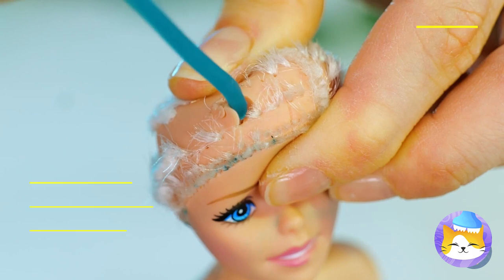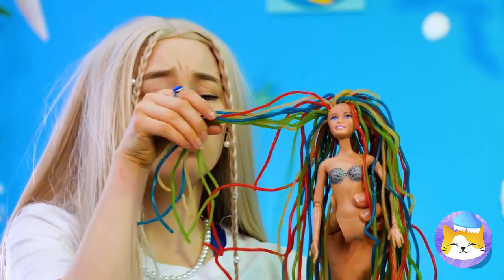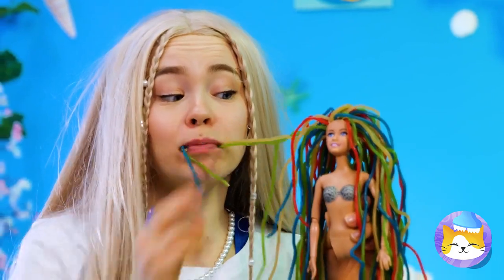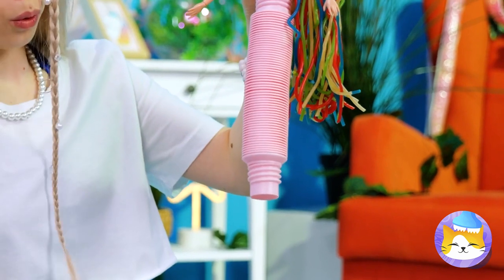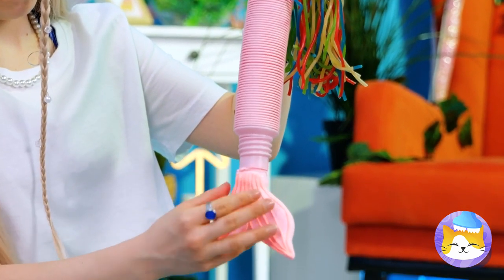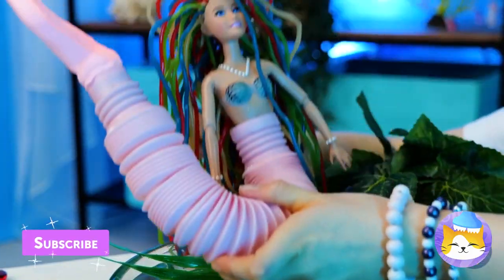Any hair colors you want to try out? Great idea — why not all of them? Chewy, too. Now, about that tail — ooh, pink. Must be part snapper. And it stretches. She's no little mermaid.